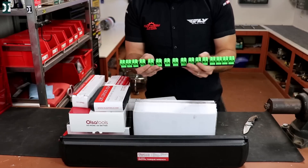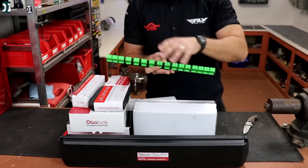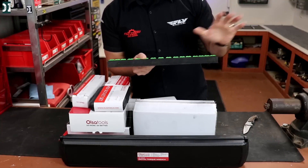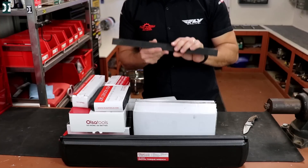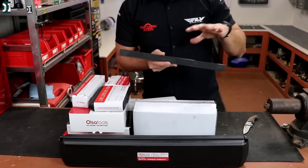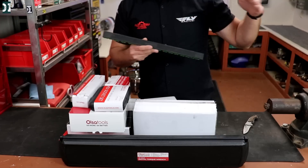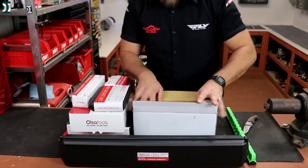This is a magnetic screwdriver organizer — the screwdrivers click right in here and I can put it somewhere on the wall. Actually, I decided there's a bunch of magnetic stuff here, so I'm gonna put it all in one place to make my workspace a little bit better. I can have tools in two different spots, making it easier to grab. This one is for the screwdrivers.